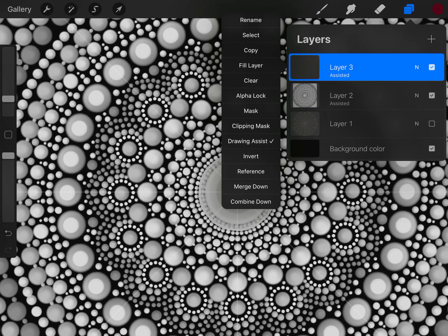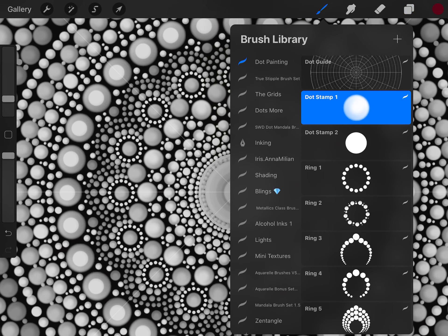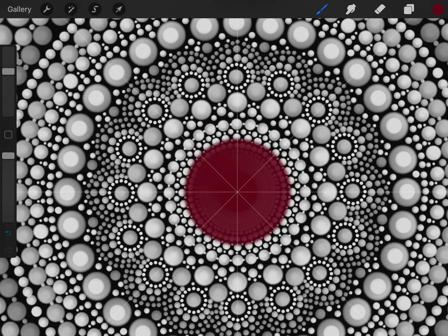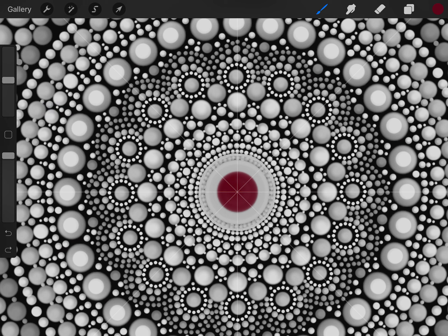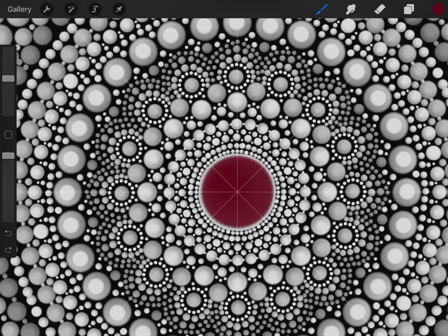Once it's lined up, unselect it. Make sure you are on a brand new layer and that your drawing assist is checked. Now select your dot stamp tool and your darkest color. Guess at the size first and stamp the middle dot — it's just a matter of playing around to get your first dot size right.